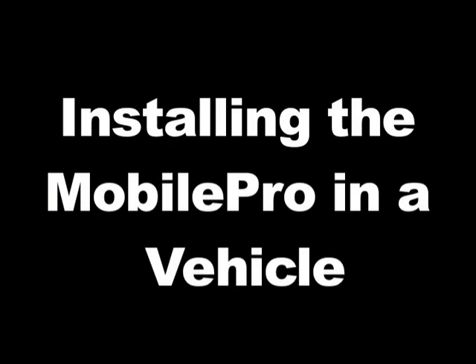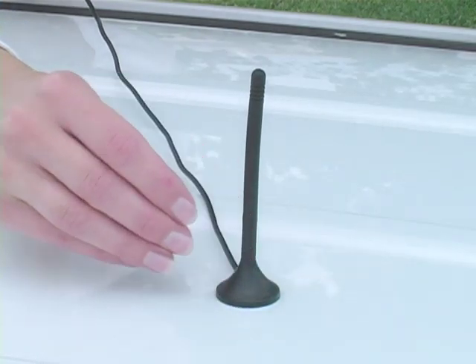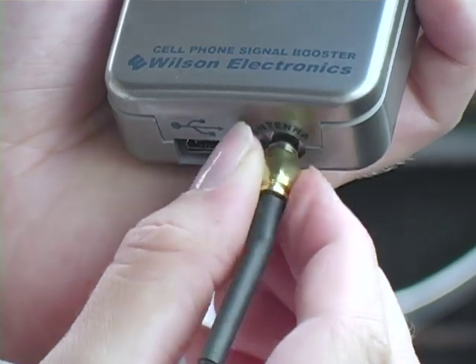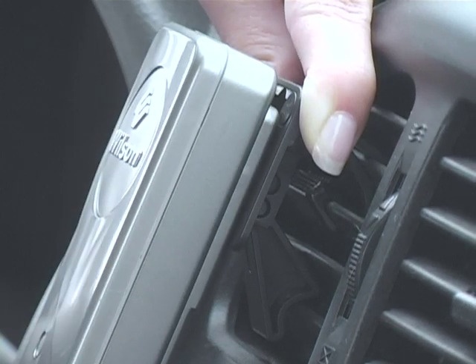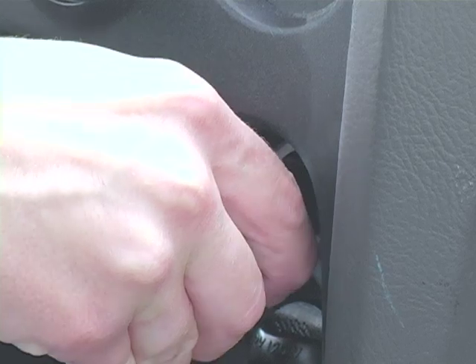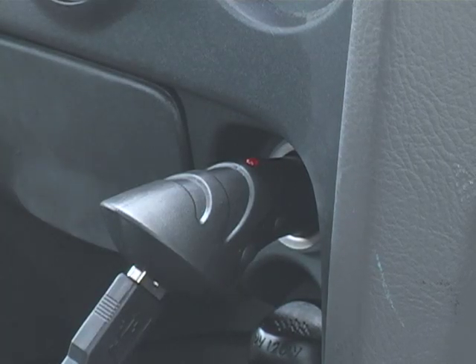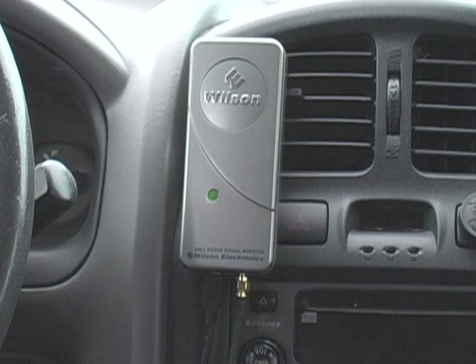Installing the MobilePro in a vehicle: Attach the magnet mount antenna to the roof of a metal bodied vehicle. Connect the magnet mount antenna to the amplifier. Mount the amplifier to the dash or other area using the supplied mounting hardware. Power the amplifier by using the USB power cord and the DC adapter.